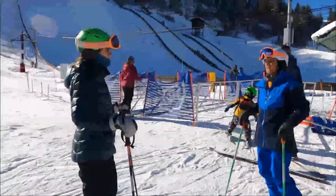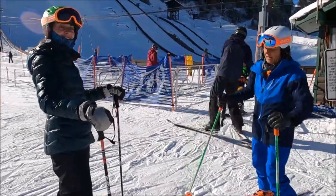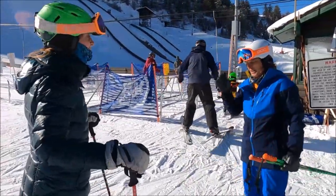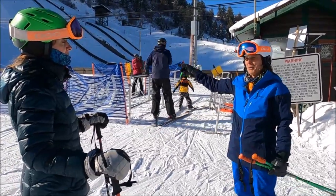All right, Kelly, this is going to be the excitement of our day. Because here at Hallison, to get to that beginner terrain, the chair's not running — we've got the poma.